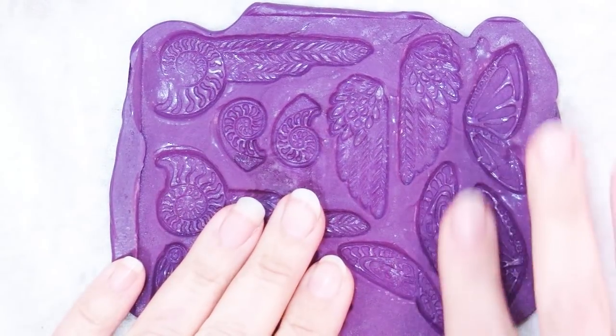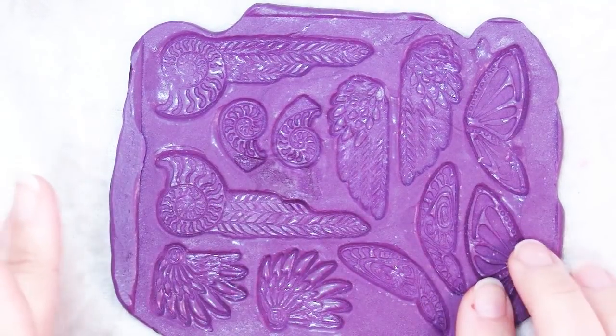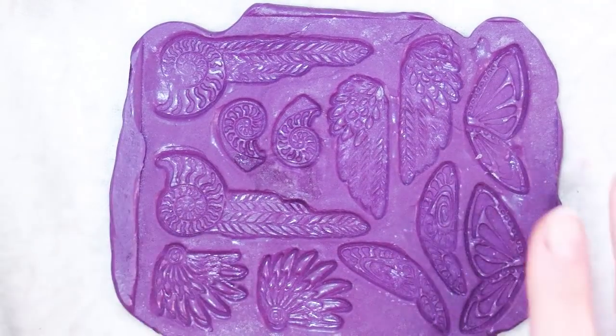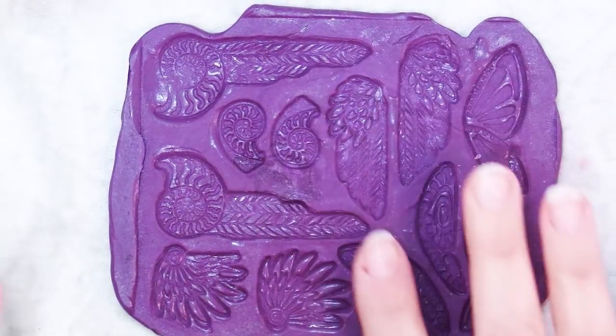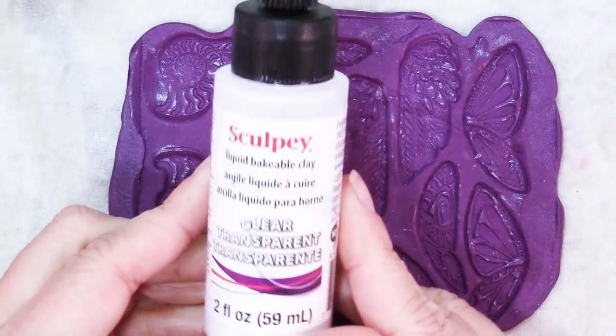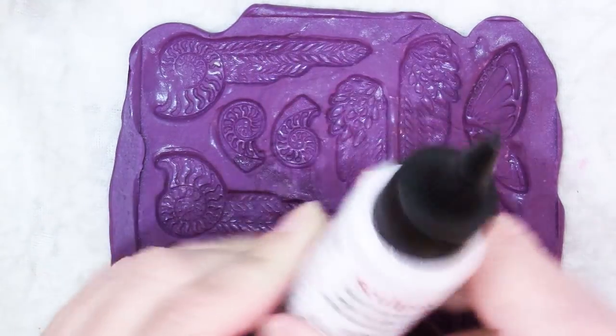You could just fill this with regular polymer clay, but the tricky thing about that is you don't have the flattest surface out here to level them out. So what I decided to use was liquid clay — I figured that would be the best way to fill them.